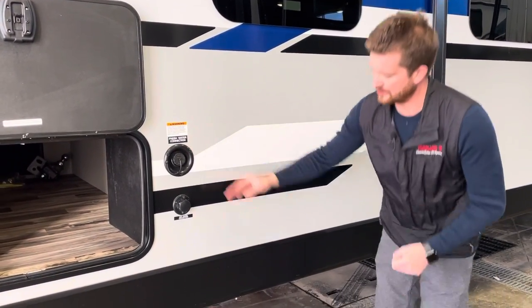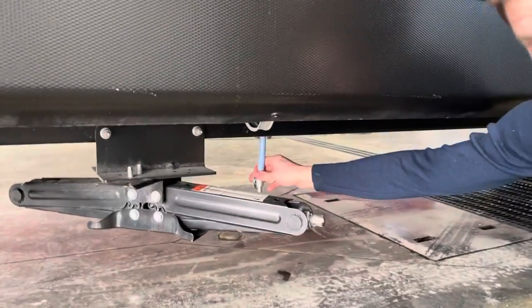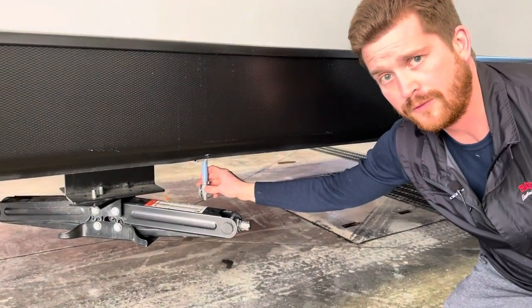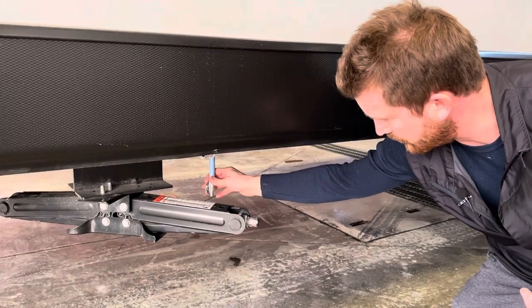To drain the fresh water out of the tank, if you draw a straight line down from here you'll find your fresh water drain valve. As the trailer is winterized right now, this is open. When you go to fill the tank with water the first time in the spring, you'll need to close this valve.